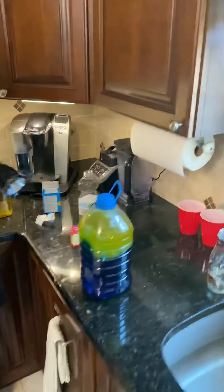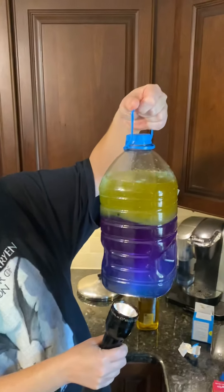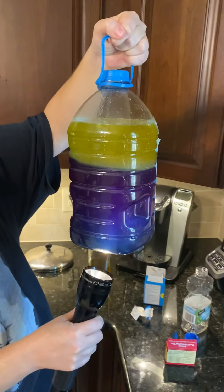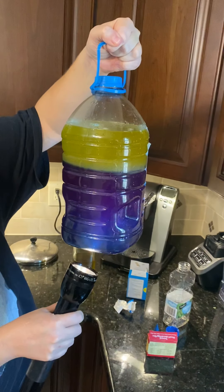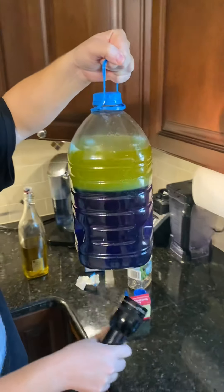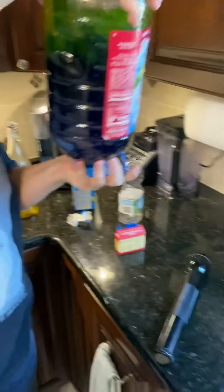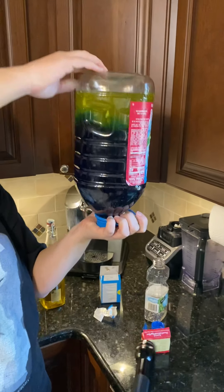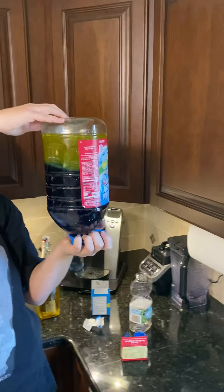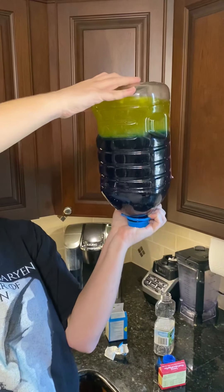And then to make it really fun — I don't know if this is working. You can't even see it — I think I did the food coloring too much. Let's see what happens if we turn it upside down.